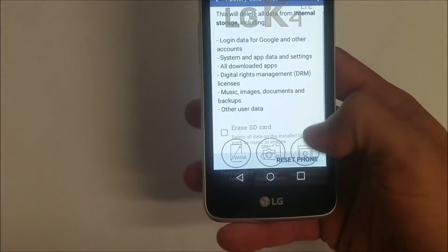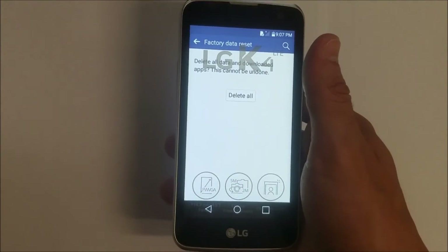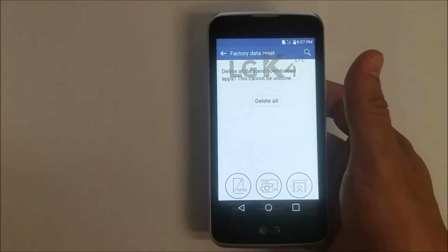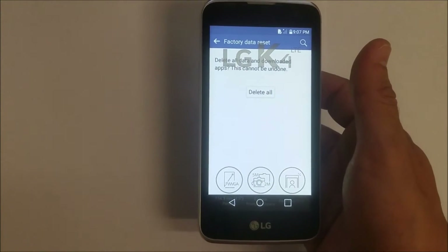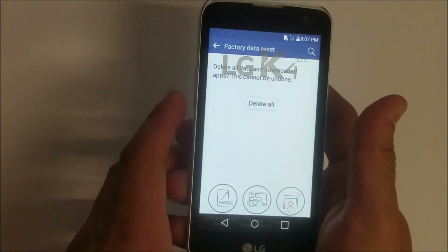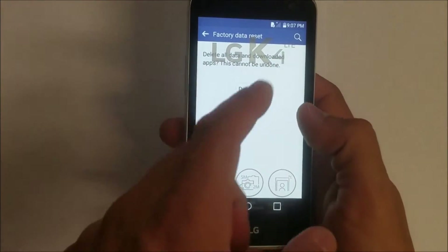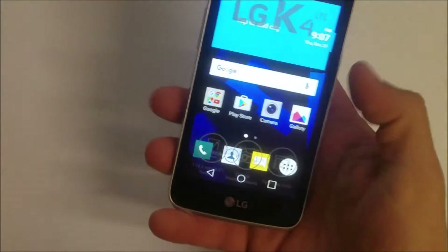Once you're ready, hit Reset Phone and Delete All. Remember, this is going to erase everything on the phone, so make sure you back up any pictures, contacts, or anything you don't want deleted, because this will erase everything back to factory condition. Once you're ready, hit Delete All and the reset will begin.